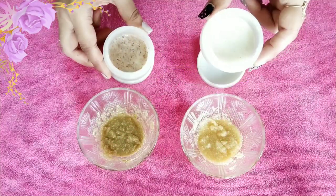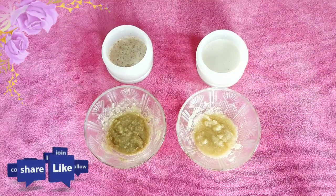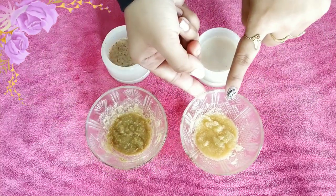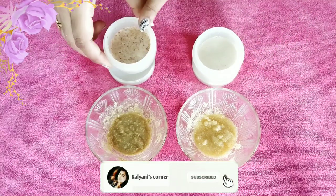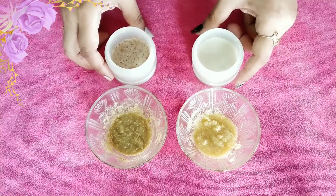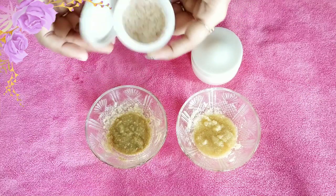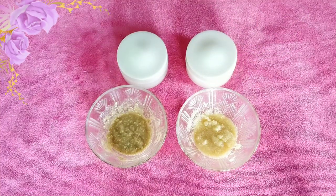These scrubs are very beneficial for our skin. Most of you may have come across scrubs in stores, but there is nothing quite like making it fresh at home. Scrubbing is an important part of skin care — these face scrubs are great for removing dead skin cells, polishing the skin, and increasing blood circulation. I highly recommend these 4 homemade facial scrubs; they don't take much time but have a great effect. Hope you like this tutorial — please comment below. See you in the next video, take care, bye bye!